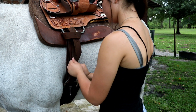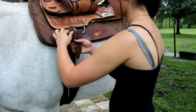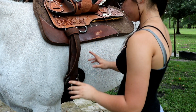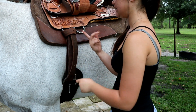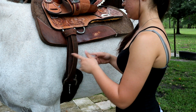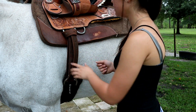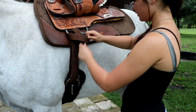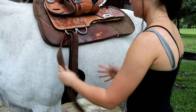To tighten the cinch, you loosen the knot up here, pull it up, pull your slack out, then pull it down — just like that. It's easier to tie it first and then tighten it, rather than tightening and then trying to tie it, because it's hard to keep your tightness while you're tying.